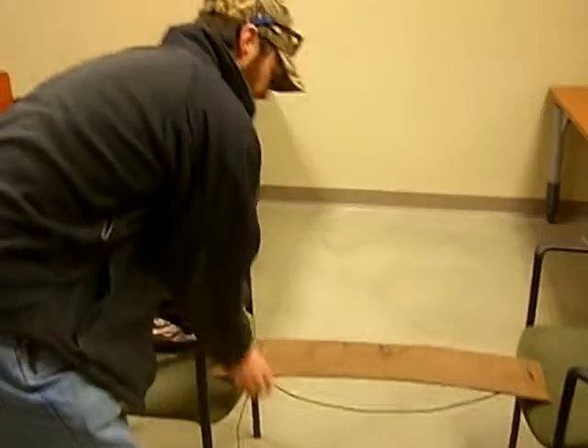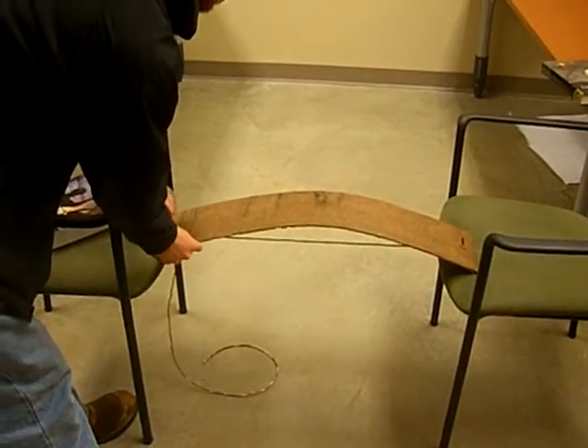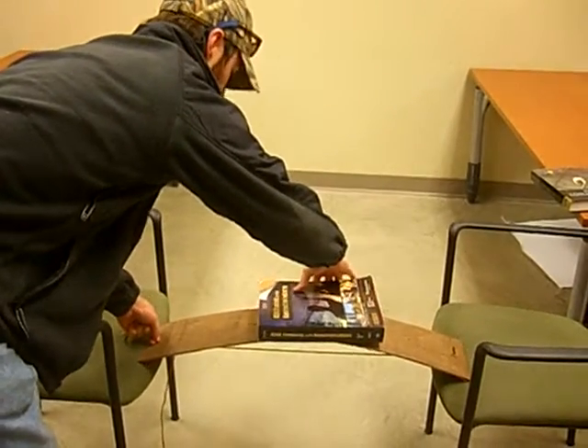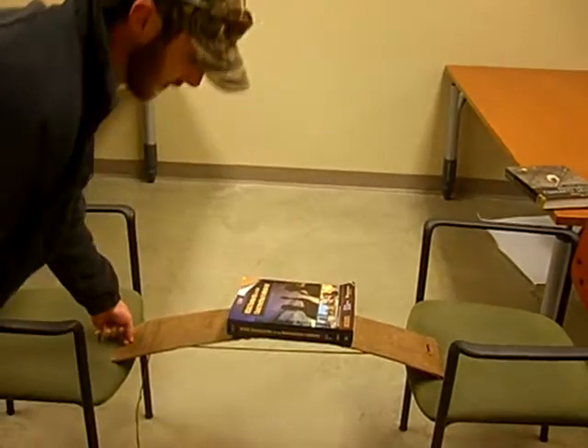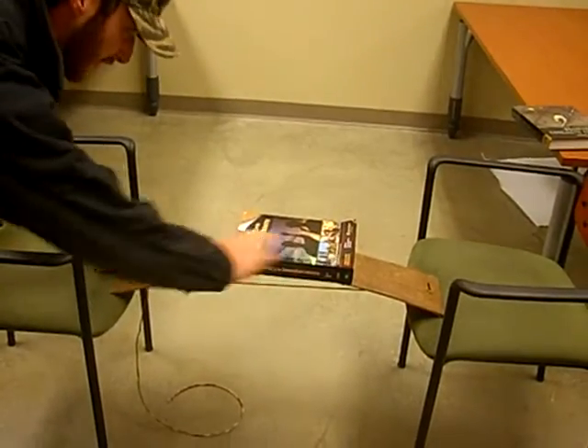And if we post-tension the same slab with the same distributed load, you can see the slab does not deflect. It holds that camber shape.